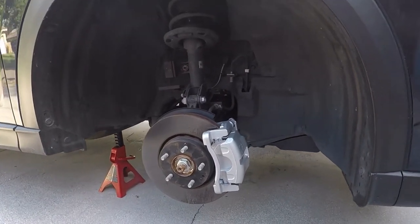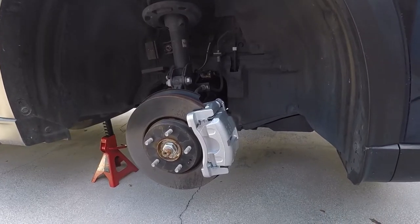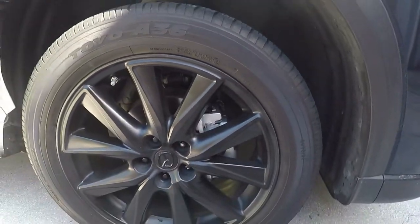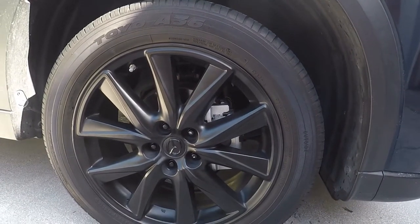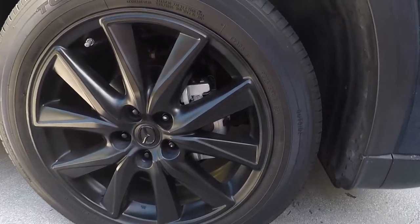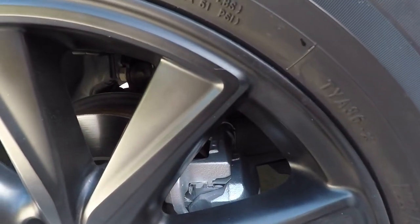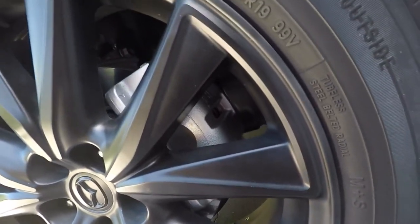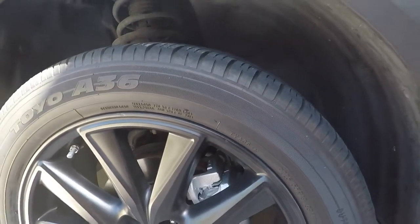I'll show you what it looks like with the wheels on. They look pretty badass, so I'm pretty excited about it. It just kind of gives it a nice clean look, and they really came out really nice. I'm hoping with the clear coat I put on there and everything that they end up staying nice. Usually when I do this, they do.